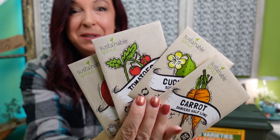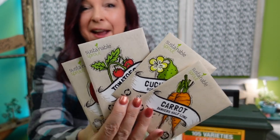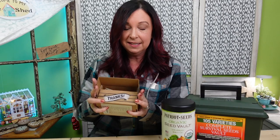Aren't these the most adorable little packages? They are just so cute with the designs on them — 20 different packets of seeds. This would be a really great starter box for anyone just starting out outside, or if you want to experiment with some new things with your inside gardens. And again, the box — just absolutely adorable.